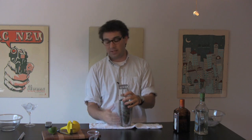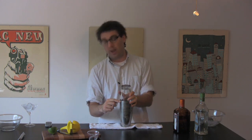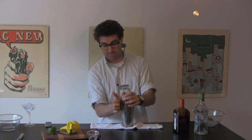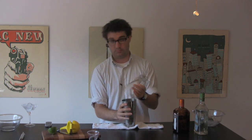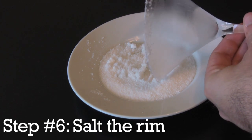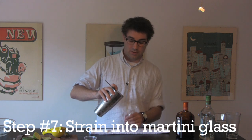When everything's nice and frosty, set it on the table and smack right where the glass and the metal part meet to break up the vacuum. Then take your chilled cocktail glass, dump out the ice, and rub the outside only with a little piece of lime. Then spin it in some coarse salt. Strain the margarita into the salted glass.